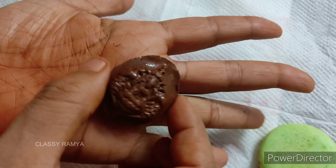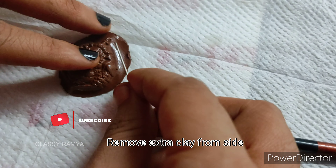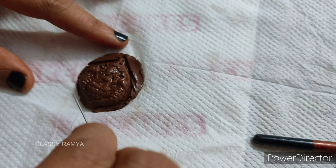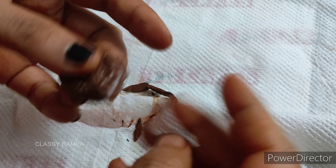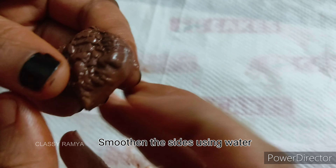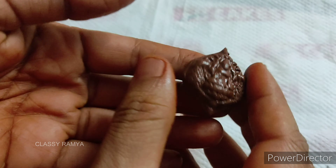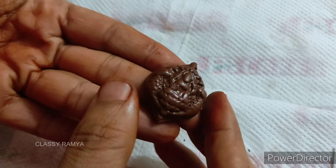Now we have the design ready. We can remove all the clay on the side. You can cut it with a head pen, then cut it a little bit. We will apply a little bit on the sides to smooth it. Now we will apply a little bit of paint.